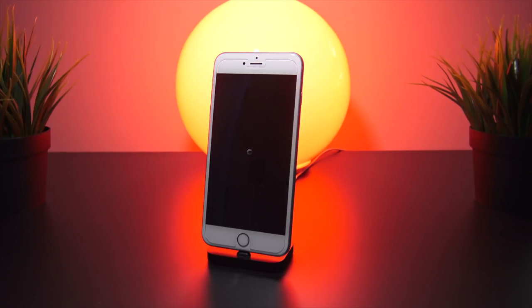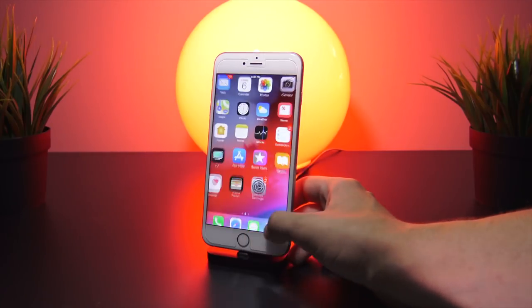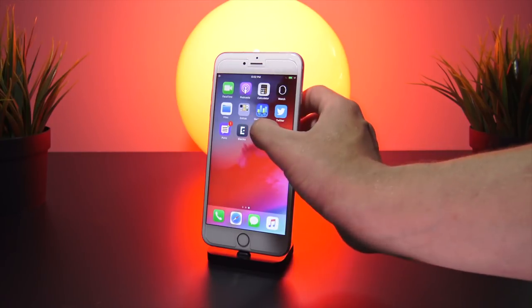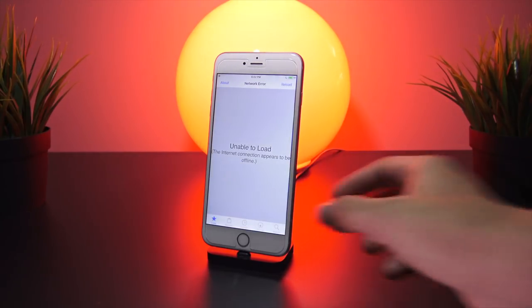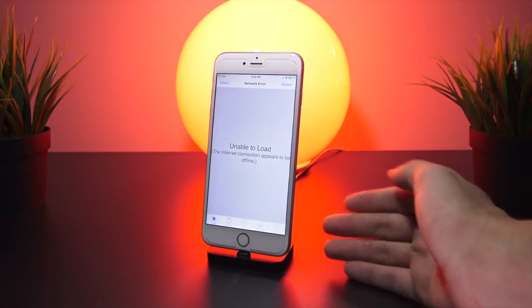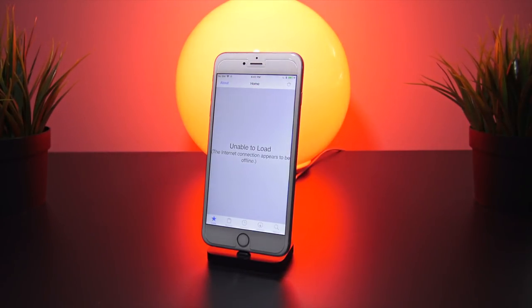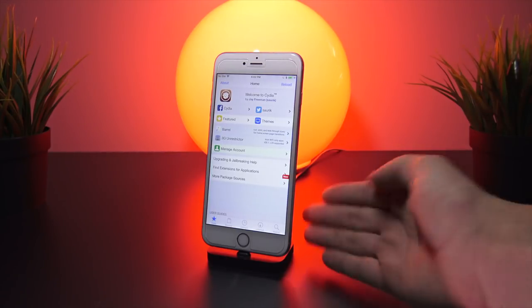Thank you so much for making it to this point and sitting through my struggles. Here we are at the home screen — it's the moment of truth. We swipe over and there we have it! Cydia is finally present on my iPhone 6s Plus running iOS 11.3.1. It's unable to load because we're still in airplane mode, but once I disable that and Wi-Fi kicks in there we go.